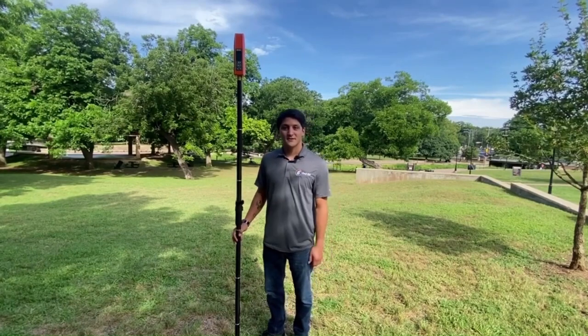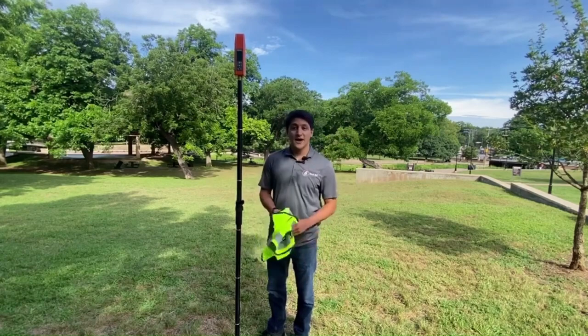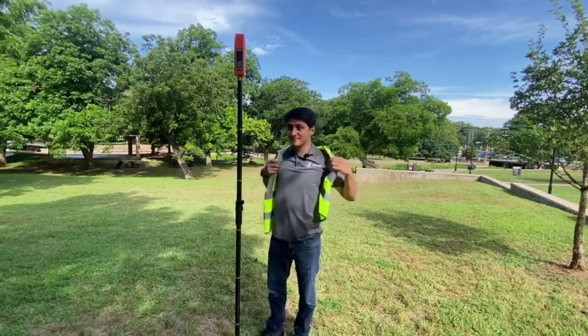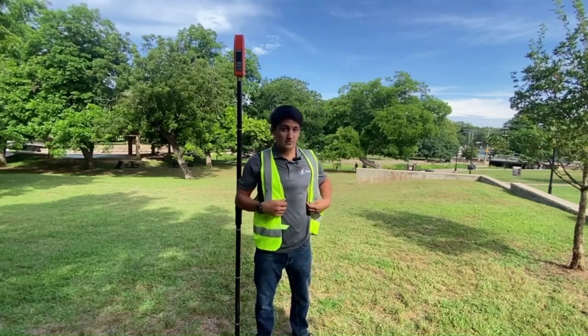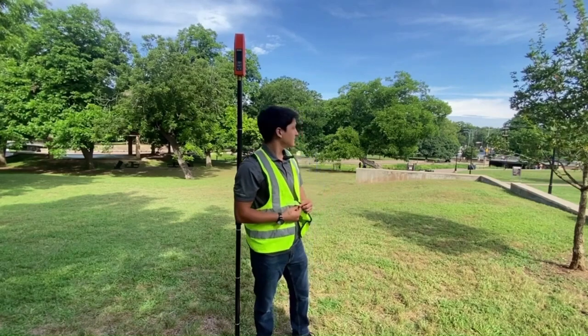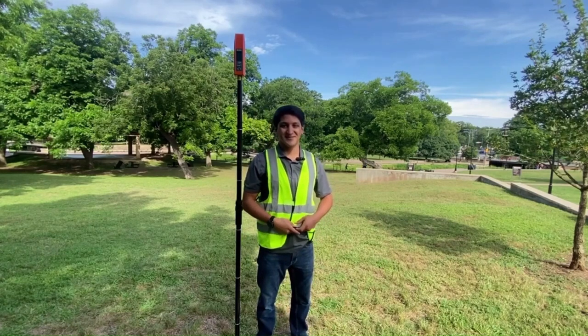But before we get started, always remember that safety comes first. That means wearing your high visibility survey vest while you're out collecting data. Once you have your vest on, it's also prudent to do a quick check around the site for any possible hazards. With that out of the way, let's get to it.